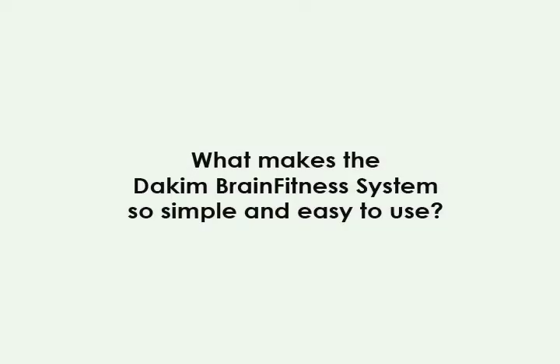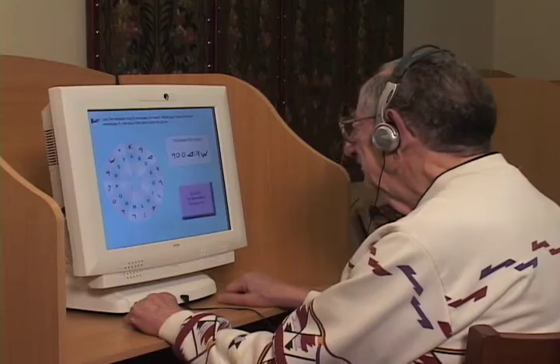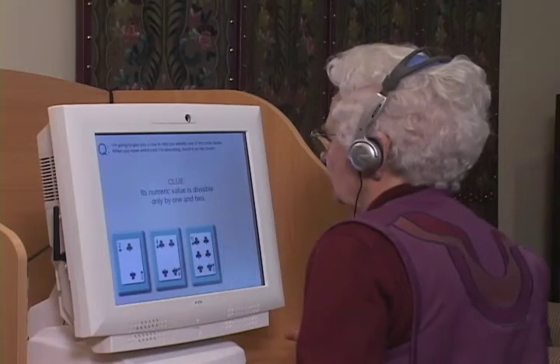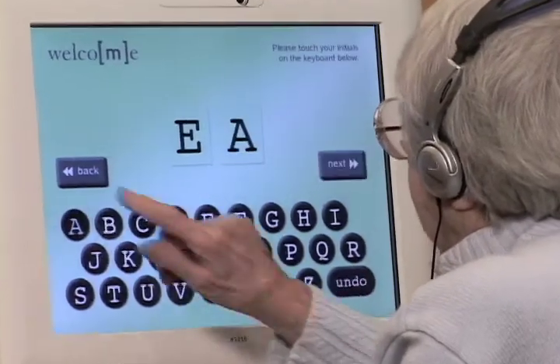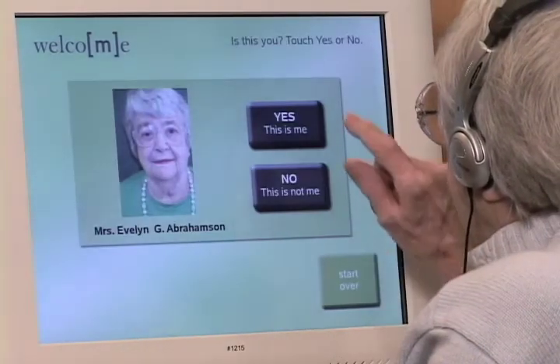The DacomBrain Fitness System is so easy to use, most seniors can use it on their own. Several unique and powerful features make this possible. The EasyTouch logon sequence enables users to begin their sessions by just entering their first and last initials. The DacomBrain Fitness System searches the database of registered users and identifies them so they can begin their session. It's just that easy.